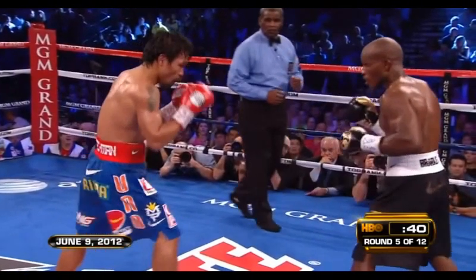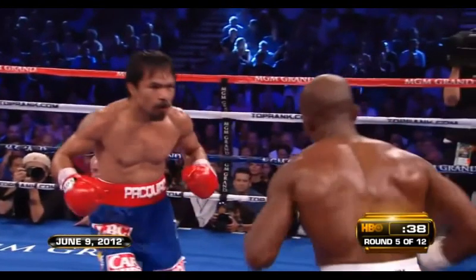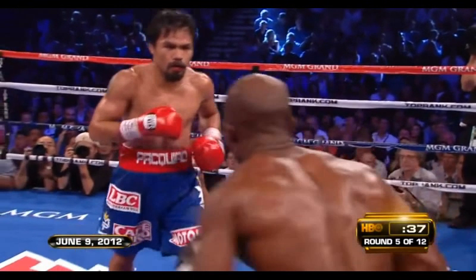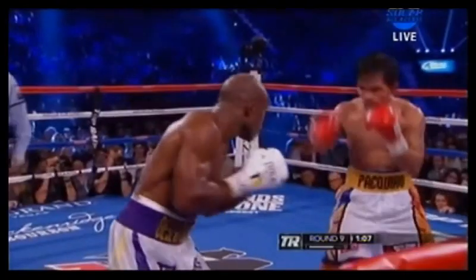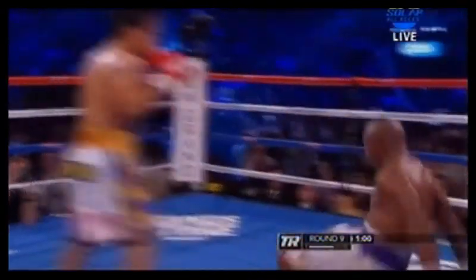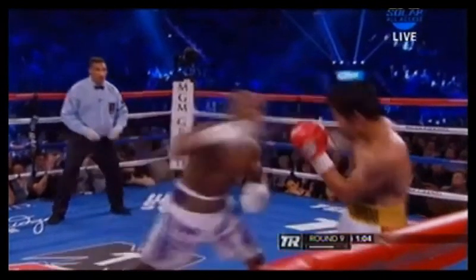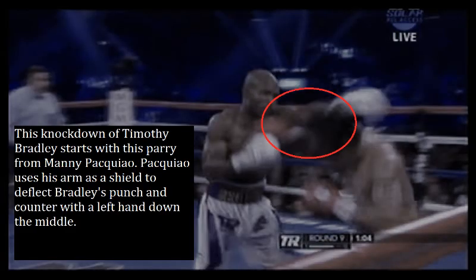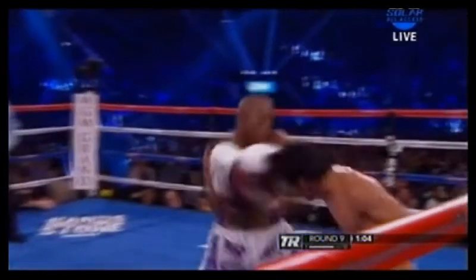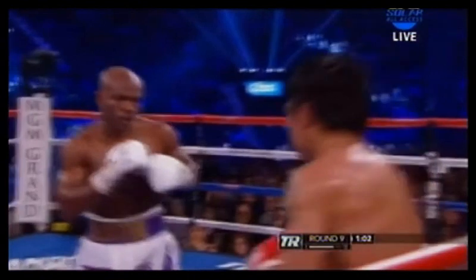Here we see Pacquiao shoot a jab, inviting a counter from Timothy Bradley. When Bradley counters, Manny rolls under the expected counter and counters Bradley's counter with his left hand — this is genius boxing. This knockdown of Timothy Bradley starts with a parry from Manny Pacquiao. Pacquiao uses his arm as a shield to deflect Bradley's punch and counter with the left hand down the middle, and there you see the left hand counter after he deflects Bradley's left hand. Bradley is stunned and Pacquiao goes in for the kill.